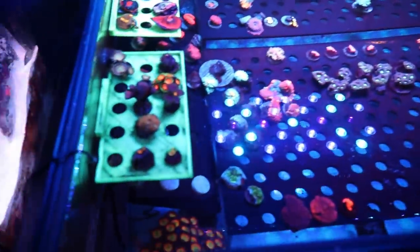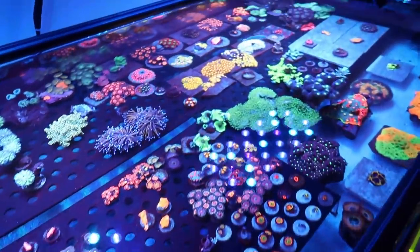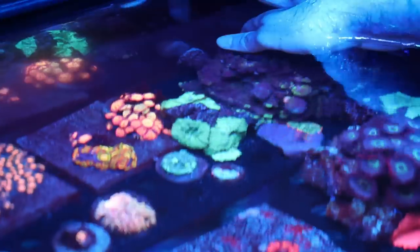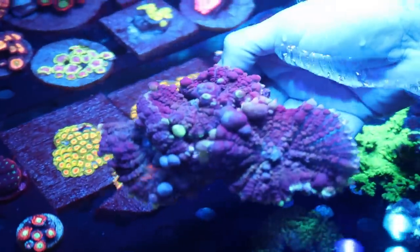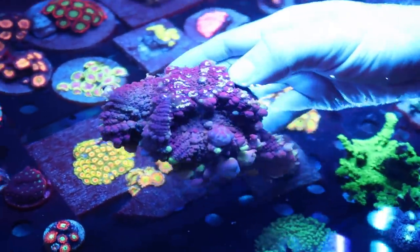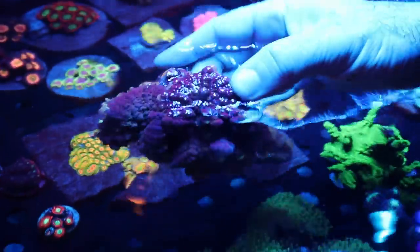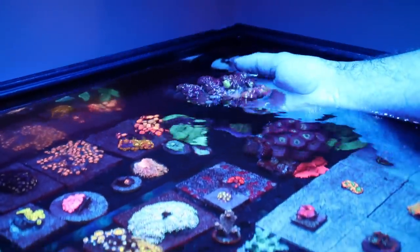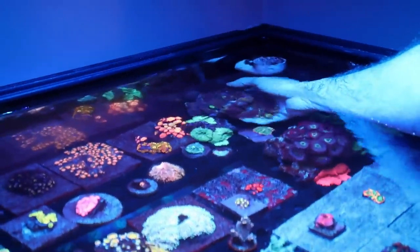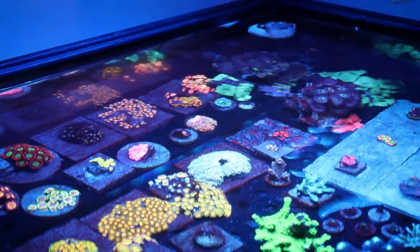Got some really good stuff over here. I have stuff in grow-out over here — most of the stuff that's on tiles is all grow-out. This is the mother colony of the Booger Sugars. You can see how ridiculous these are — it's three mushrooms. Was it bouncing when you got it? It was bouncing. I got it from a guy who was getting out of the hobby — the rock had like eight of them on there. Lately they've really colored up a lot.